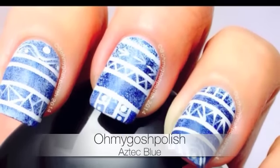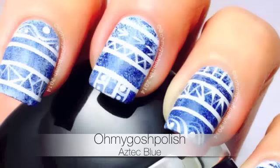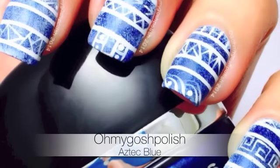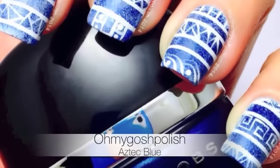Hey Tickies! Today we are doing an Aztec blue mani. I love doing Aztec manis because there really are no rules — you can put whatever pattern you like on your nails. I really hope you like this one, let's get into it.